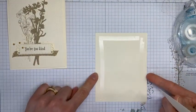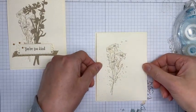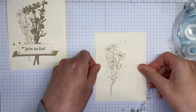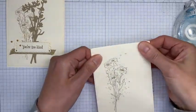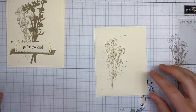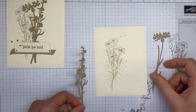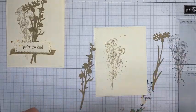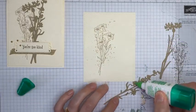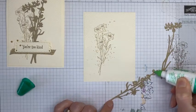I've got Very Vanilla cardstock cut to four by five and a quarter with a little Stampin' Seal on it, and I'm just going to adhere the piece I've stamped and embossed to that non-embossed piece of cardstock and stick it down well. I also have pre-cut a couple of the flower images from Crumb Cake cardstock.